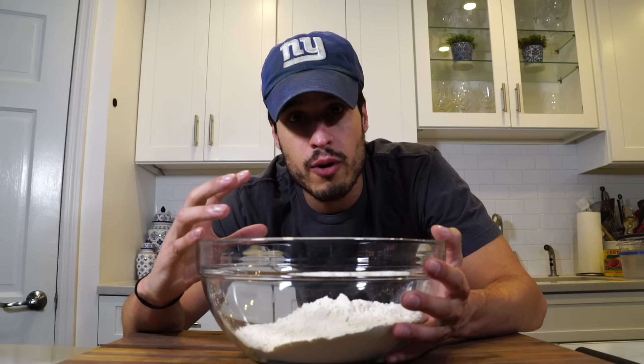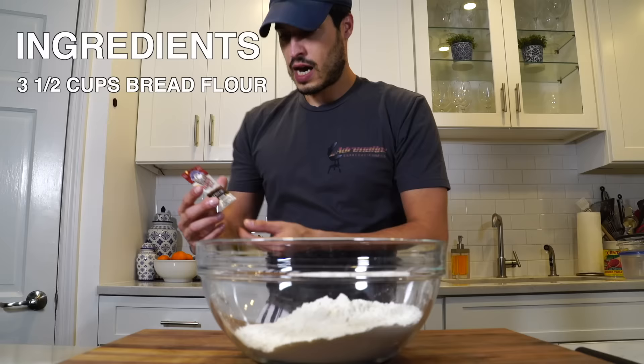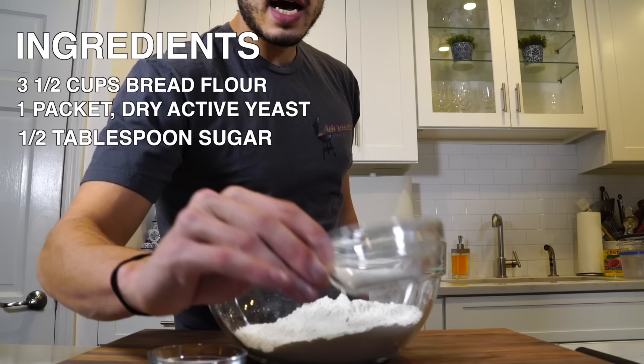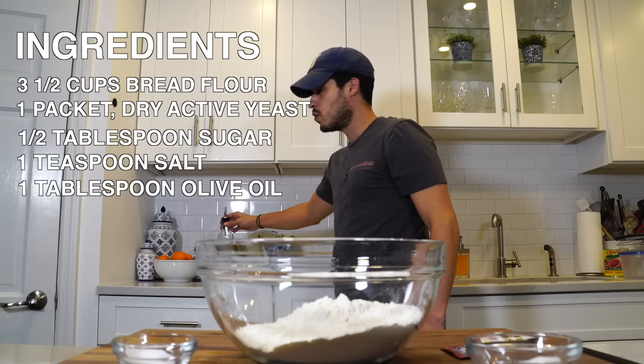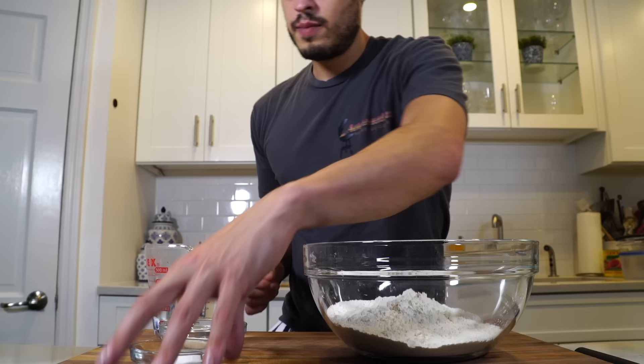But today we're going to talk about dough, and since it's a bit of a process, we're just going to jump right into it. You need flour — I'm using bread flour, so I have three and a half cups. I've got one package of dry active yeast, approximately two and a half tablespoons. A half a tablespoon of granulated sugar, a teaspoon of salt, and a tablespoon of olive oil in the dough. And here I have a cup and a half of warm water — I want it at 110 degrees.